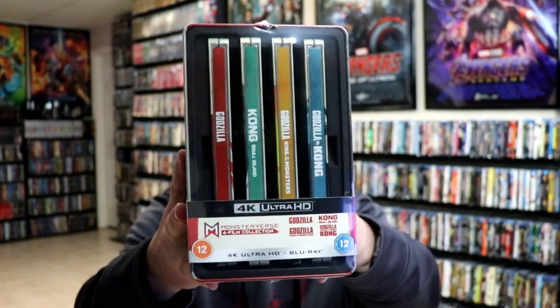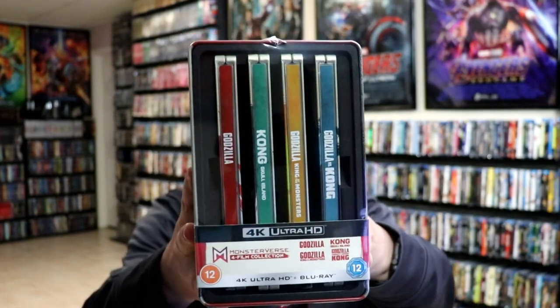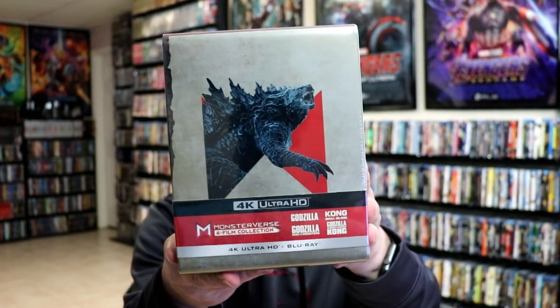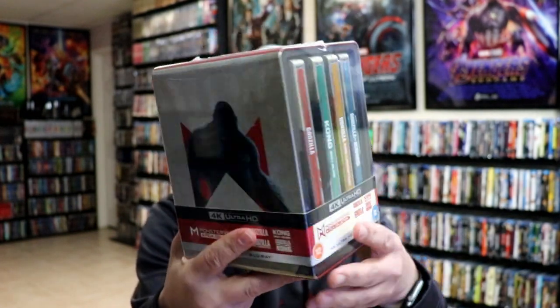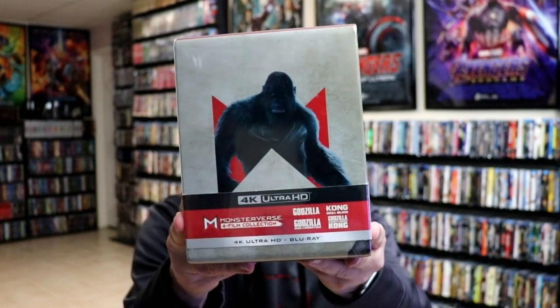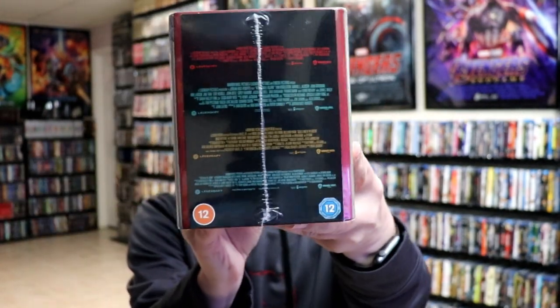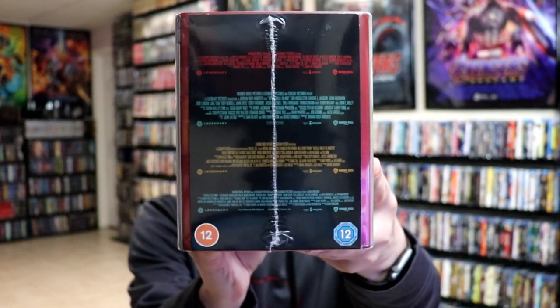It does have a lot of loose discs in it. But here is the front of the packaging — really nice looking colors there. And here's one of the sides, and the other side, and here are the bottom specifications. So let me get this unwrapped and we'll take a closer look at each of these steelbooks.